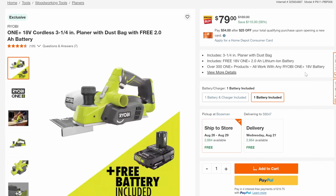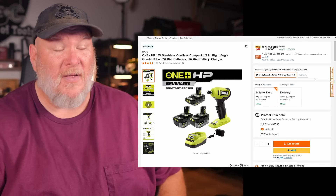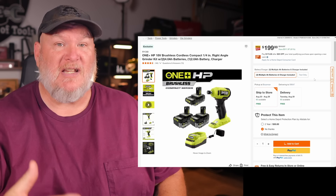Then we've got the planer — it's not brushless, but if you're looking for a cordless planer, come on, $79 with a battery. And we've got the die grinder with two 4-amp-hours, one 2-amp-hour, the charger, and the die grinder for $199 — that's 61% off. They're just blowing these things out, trying to make room on the shelves for all the fall stuff coming in.